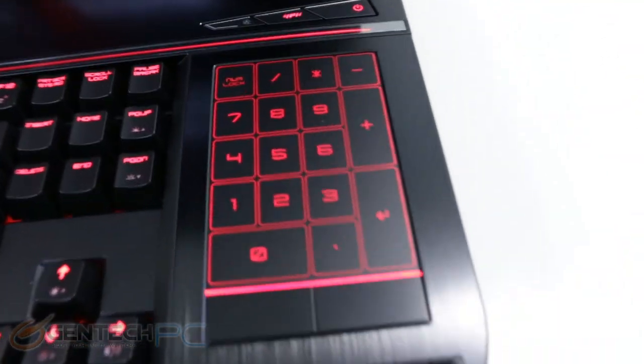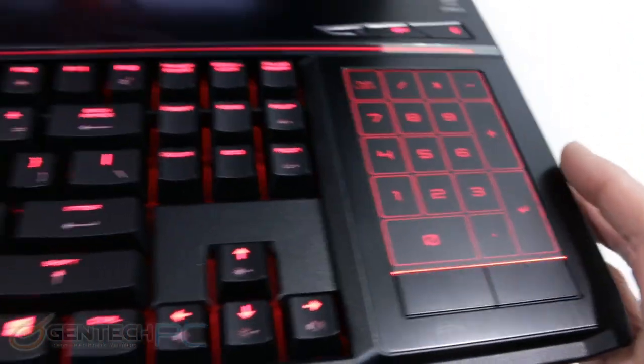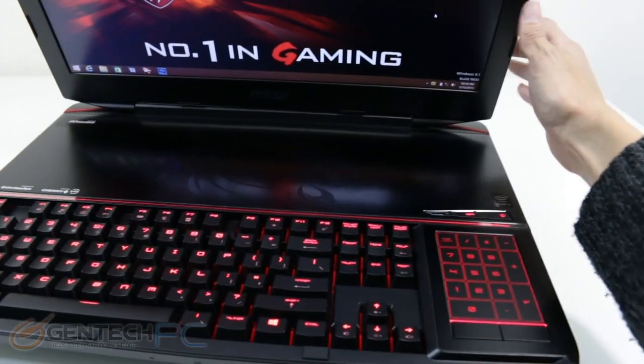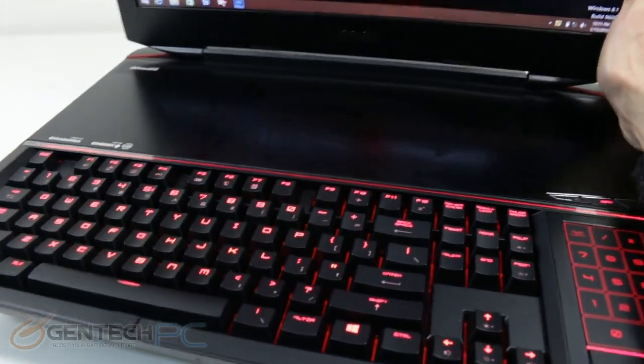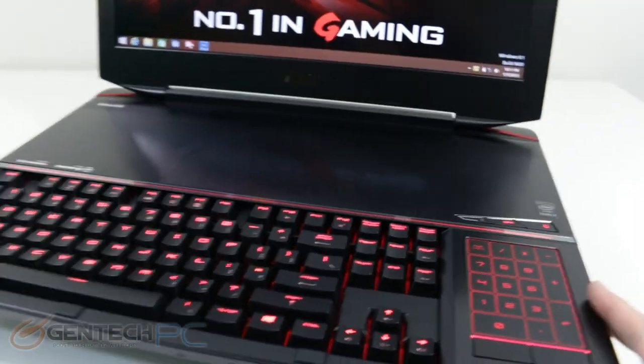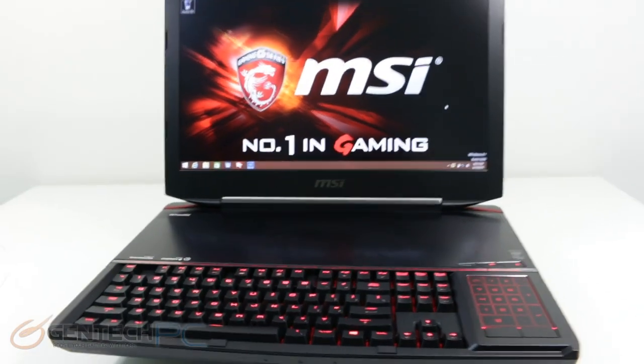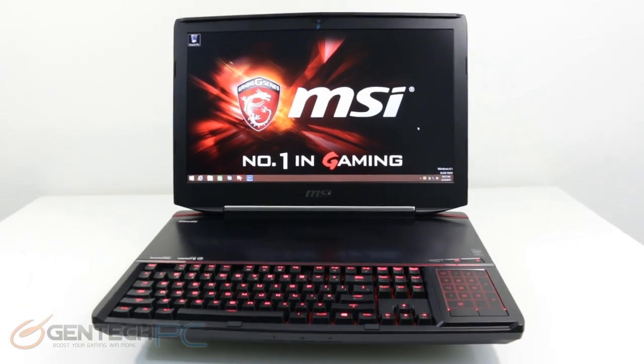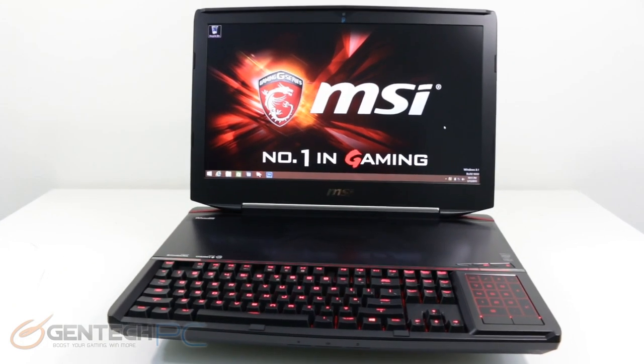Now just a quick look at the touchpad — the dual purpose touchpad which also doubles as our number pad. Right now we have it in number pad mode. You can see it lights up in red to show you where the keys are. Because they're not physical keys, you'll probably have to look at it to know which key you're pressing. But your left and right click buttons are still actual physical buttons, so you don't have to worry about looking for those.